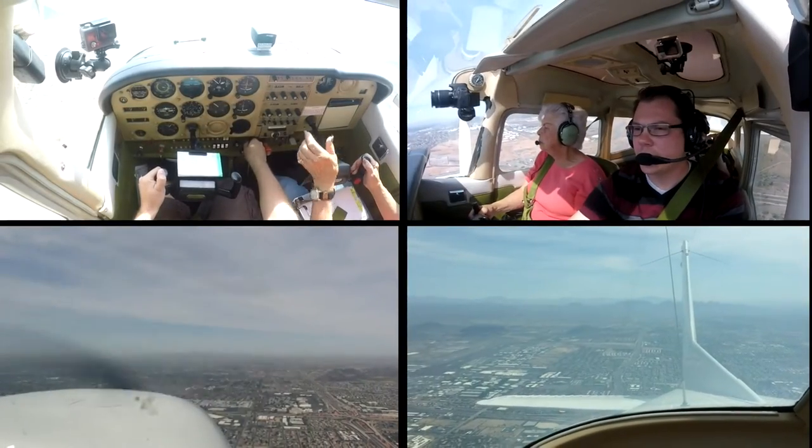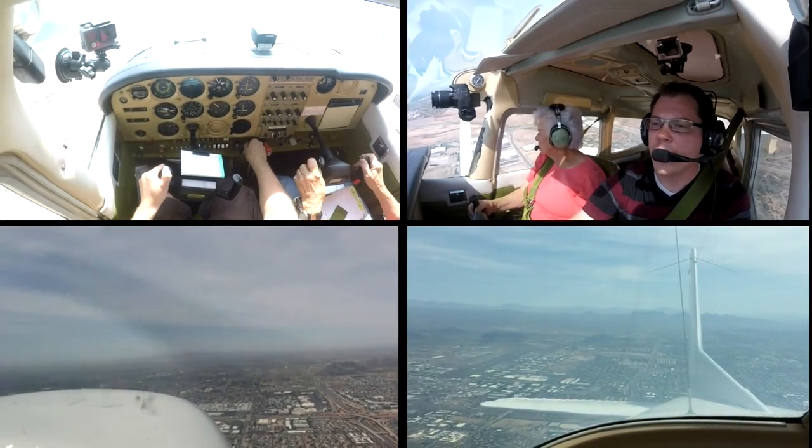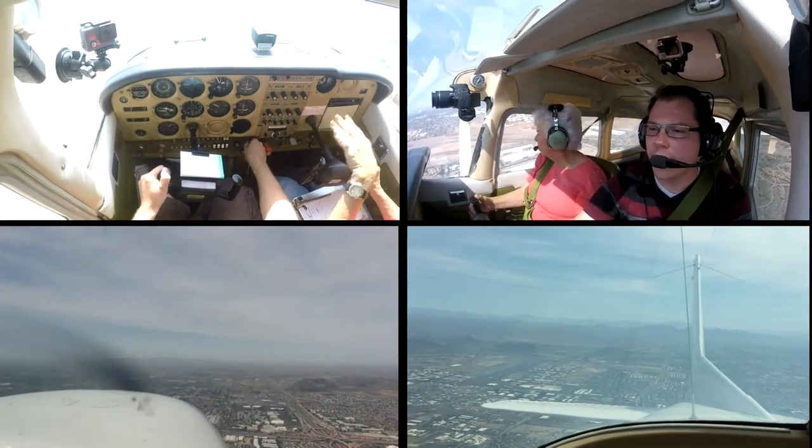My overall goal for this flight was to practice some maneuvers and get a few landings in, but because my sister was in the plane and it was her first flight, I didn't want to do anything too drastic. So we flew just outside of town and started working on some steep turns.